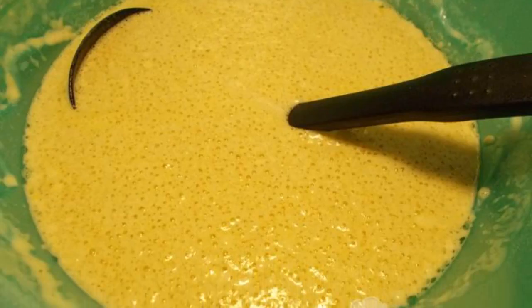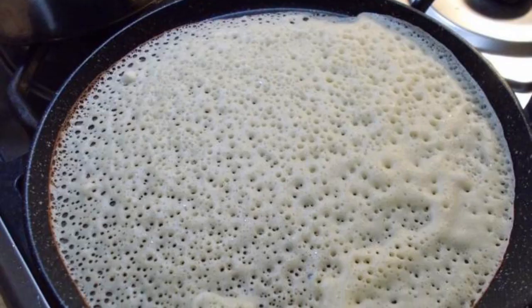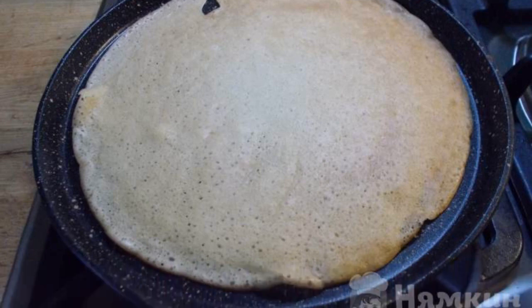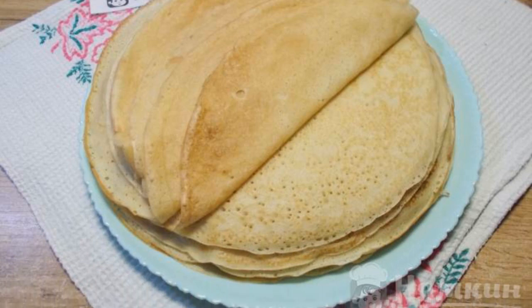The surface of the dough became covered in bubbles — it was time to bake pancakes. Cook the pancakes in a dry non-stick frying pan and fry until browned on both sides. What to serve with the pancakes is up to everyone's preference.